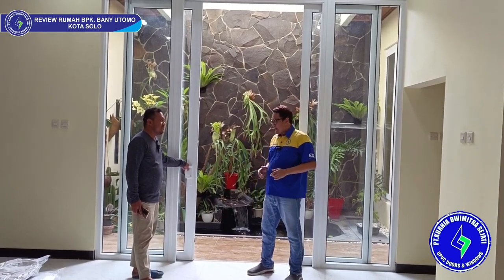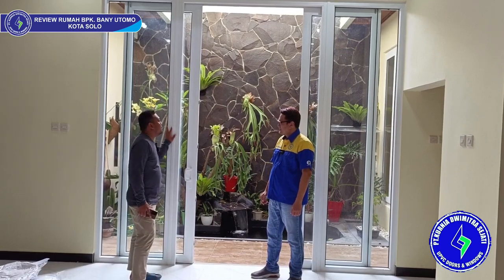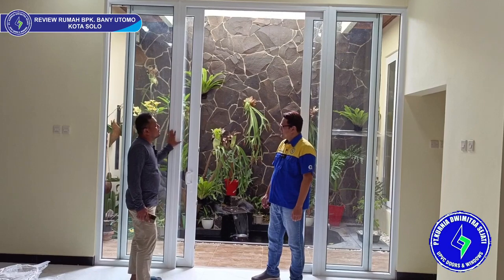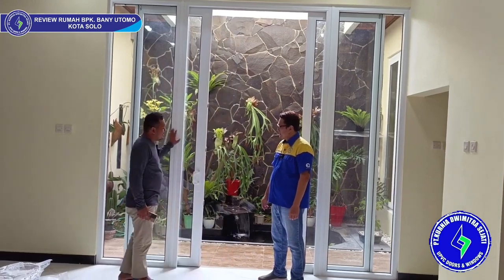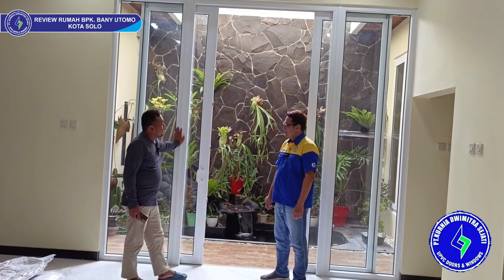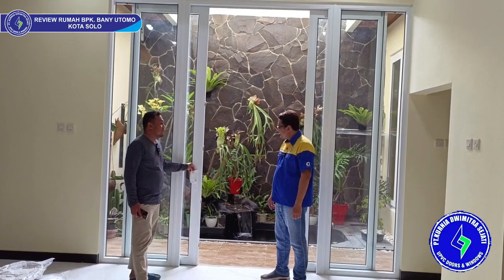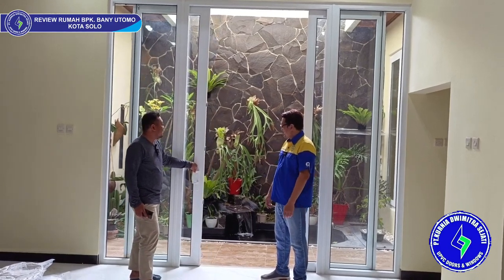Pak Bani, saya mau tanya — kenapa pakai UBBC untuk rumahnya, Pak? Intinya saya dari dulu suka dengan kaca-kaca jendela yang bagus. Kebiasaannya pakai produk-produk yang biasa itu kebanyakan uang. Saya lihat di iklan Instagram, saya coba kontak, lihat produk-produknya kelihatan bagus. Akhirnya saya coba memilih untuk pakai UBBC ini. Dan ternyata pas dipasang hasilnya pun bagus, sesuai dengan videonya.